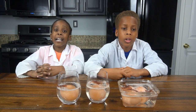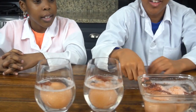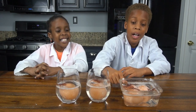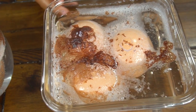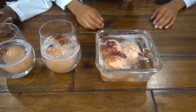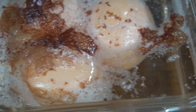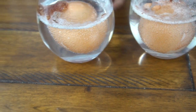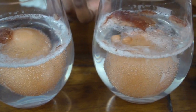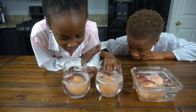It's been 24 hours and these are the results. Look, there's a serious reaction with the shell, and when we wash this off the membrane is still gonna be holding the egg together. The egg actually grew too — it really did grow!